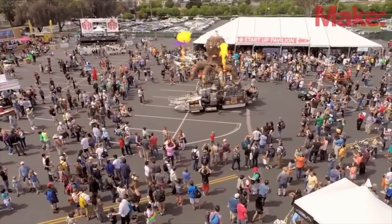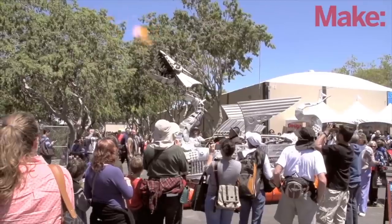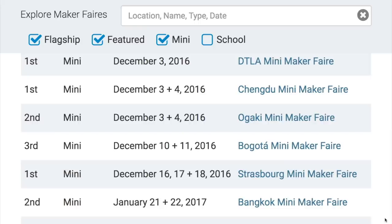Maker Faires! This weekend we have three Maker Faires happening, including the first ever Maker Faire in Los Angeles, California, a first in Chengdu, China, and a second for Ogaki City in Japan. If anyone's going out to the LA Faire, or really any of those faires, send me a photo of you at the fair — I'm Donald at MakerProjectLab.com. I think it would be cool if during this segment we could share photos of people out at the faires to make it real and help motivate people to get out there and get inspired.